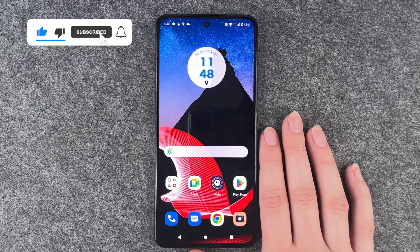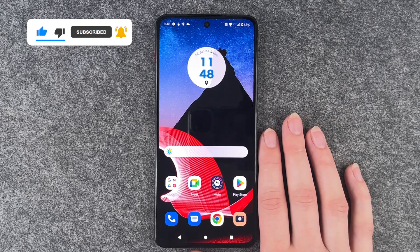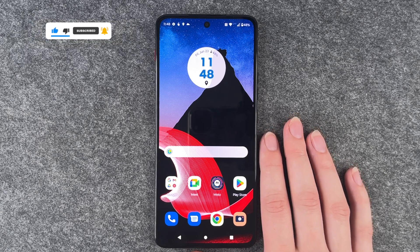So that's how you can make a screenshot on your Thinkphone by Motorola. Hope you liked it and hope it helped. If so, thumbs up, share and subscribe, and I hope to see you next time.